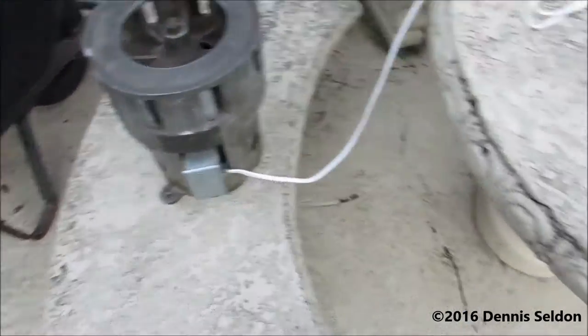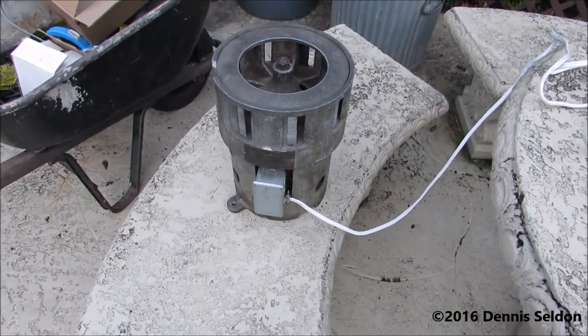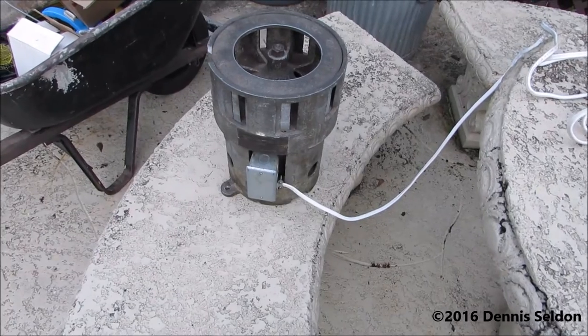I can't just reverse the wires to it either, because I can reverse positive and negative here. That's not going to make a difference, because this is a universal motor. I'd have to go inside the motor and do that.